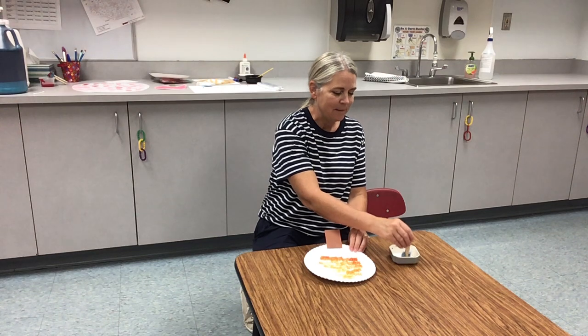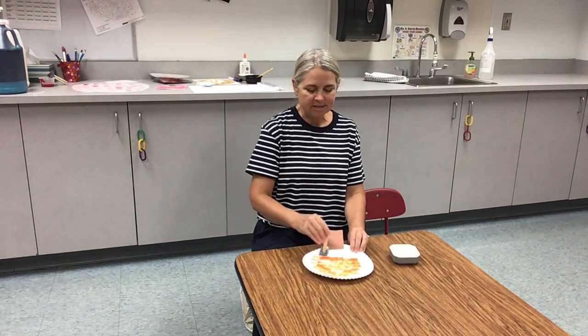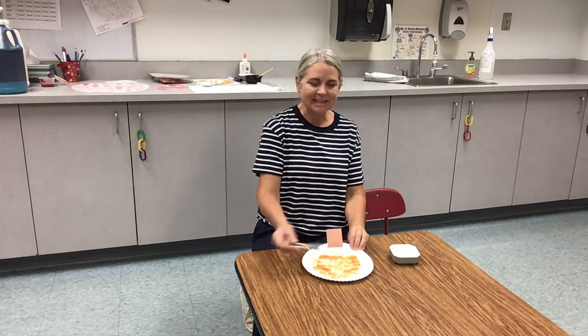I don't know if any of you have picked out your pumpkin yet from the pumpkin patch, but maybe your pumpkin, if you did, looks something like this.